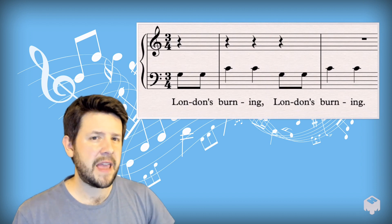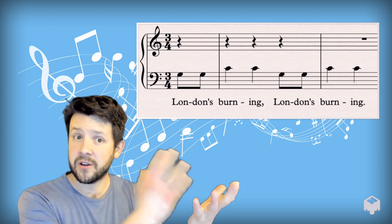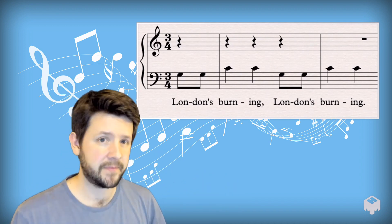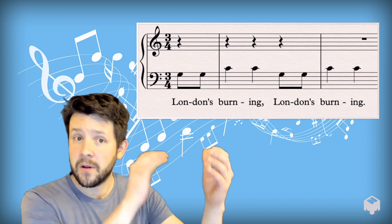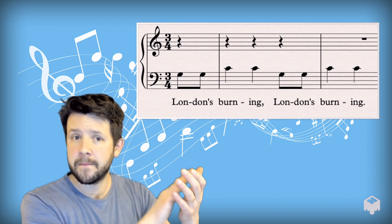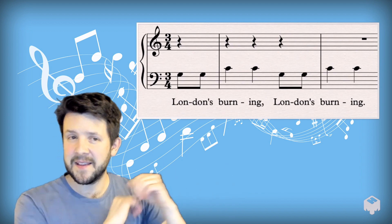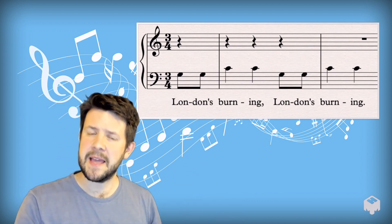Now next, let's take our spoken reference away. Let's take those words out and then just go for that clapped rhythm on its own. Let's just clap the rhythm together. After two. One, two. Okay, now that was say it, clap it, play it.